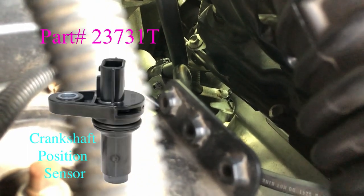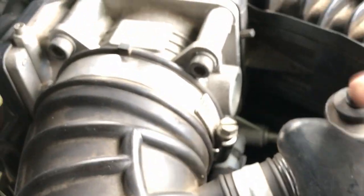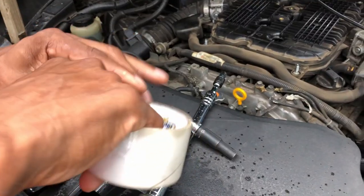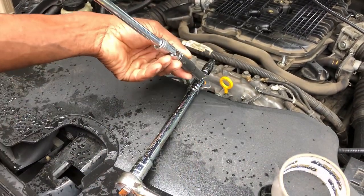The part number for the crankshaft sensor is 23731T as in Tom. For better access to the crankshaft sensor, you might want to remove the intake tube going to the throttle body — one 10mm in the center and two flathead screwdrivers on each end. I'm going to show you a little trick on how to remove it.